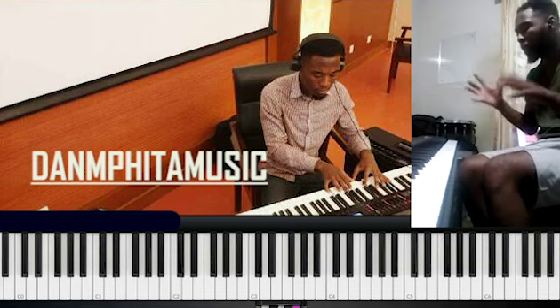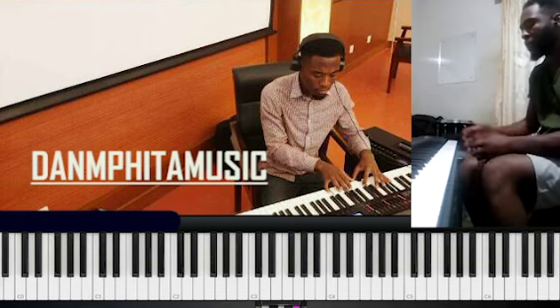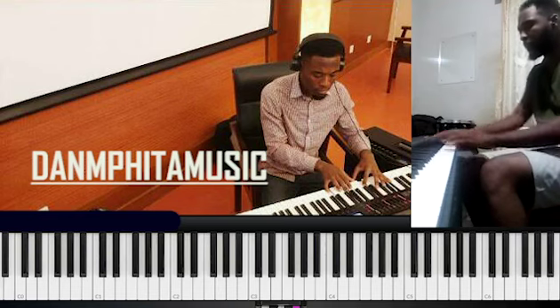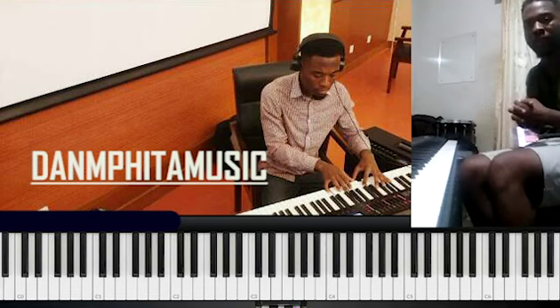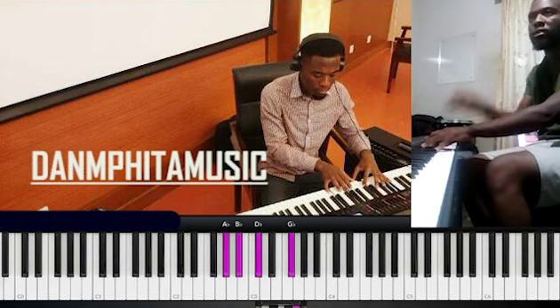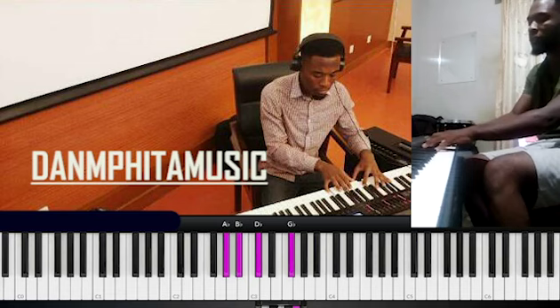I'm not going to repeat those chord names too much because I want to emphasize more on how we can use these two chords. So let's try a song in the key of F sharp, or as some of us call it, G flat. Let's do the Emela song.